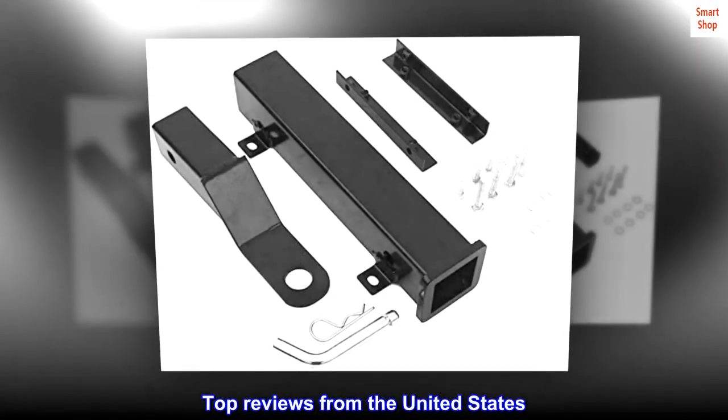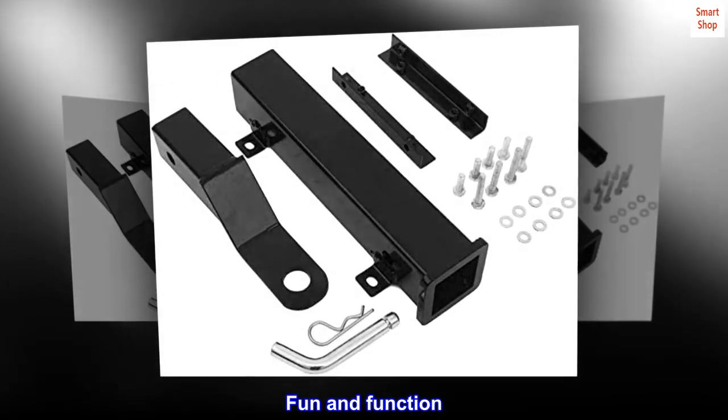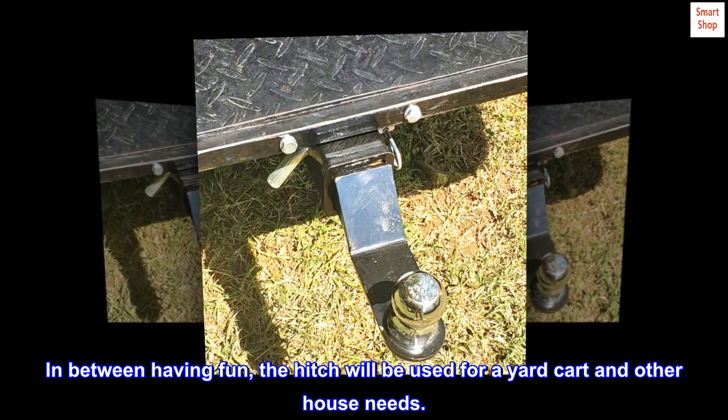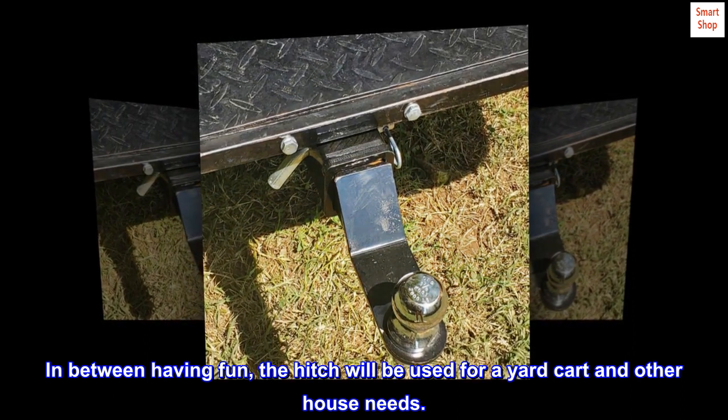Top reviews from the United States. Fun and function — all aboard! Yes, we are those grandparents. In between having fun, the hitch will be used for a yard cart and other house needs.